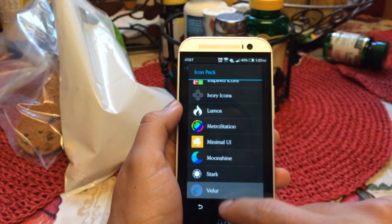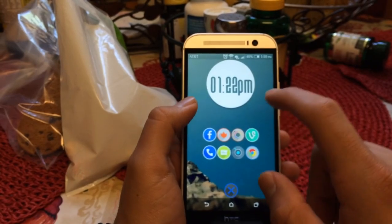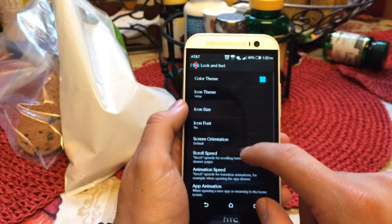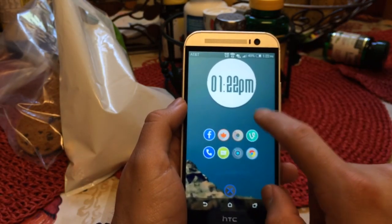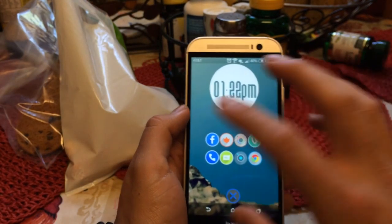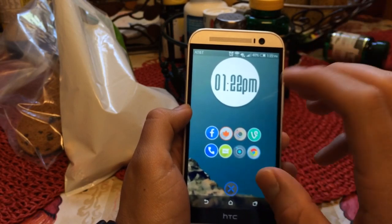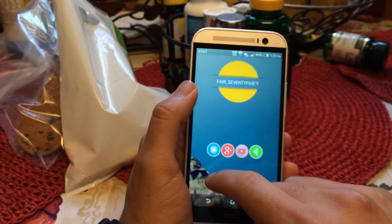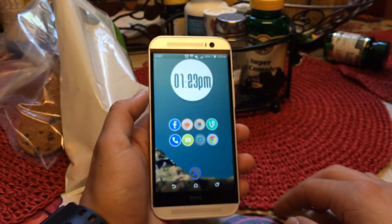One thing to be aware of is that Sense 6 has tiny icons by default. To get them bigger, go to icon size and increase it — I have mine at 115%, which makes them look noticeably larger. You can drop back to 100 and see the difference; they're a lot tinier at default. Going back and setting icon size to 115 is what I do. If you do the 7x6 grid, you'll get the icons centered nicely. A lot of people I follow on Google Plus for home screen ideas have a similar setup — widget up top for weather and clock, then icons tightly packed below, which I think looks great.